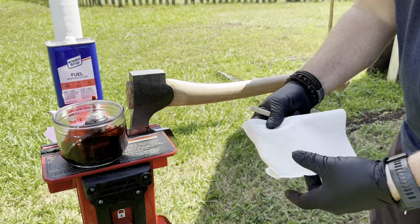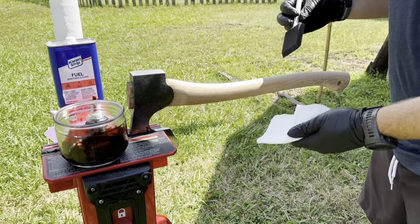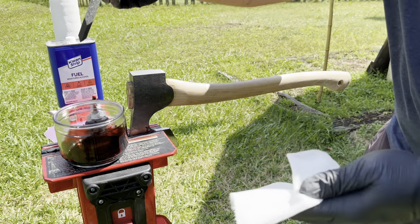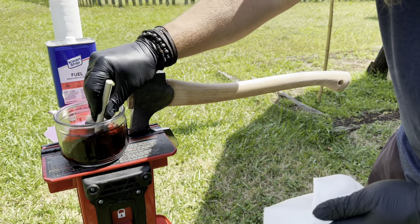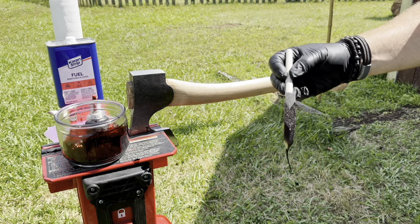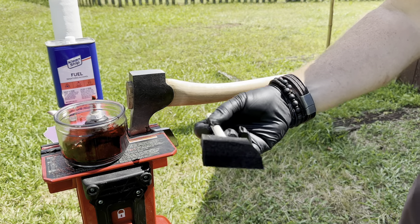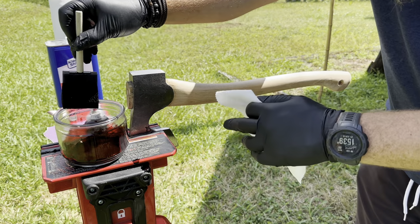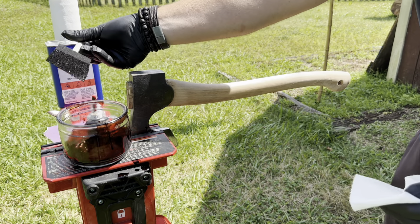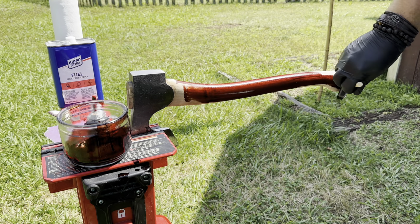You can use a paper towel folded over and wipe as you go to keep the TransTint evenly colored on your handle. I'll just dip the foam brush in and start applying it. This stuff is nasty — it'll drip everywhere, so you've got to be careful. Oh yeah, that's exactly the color I wanted.